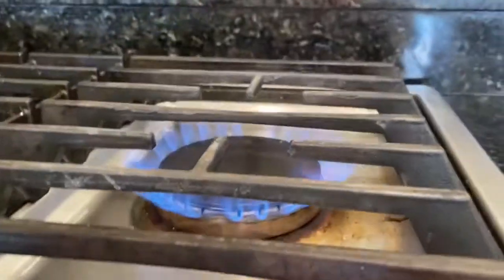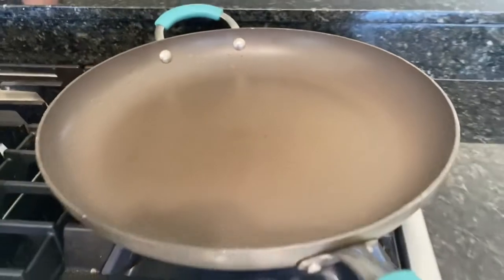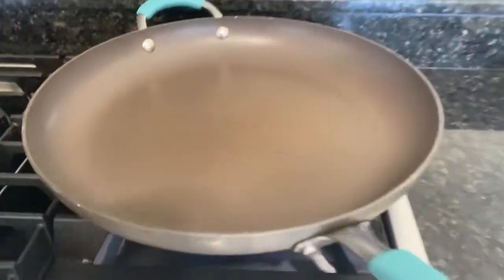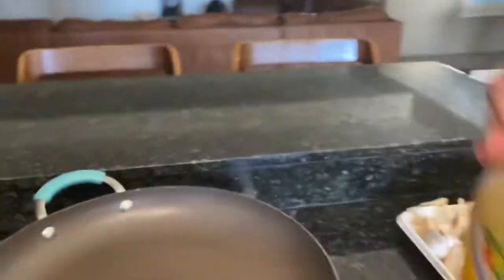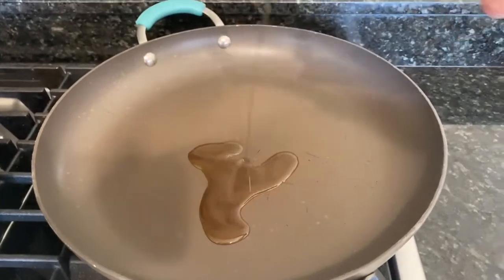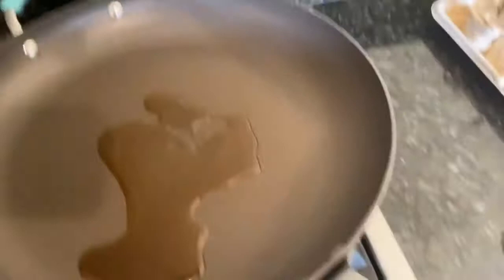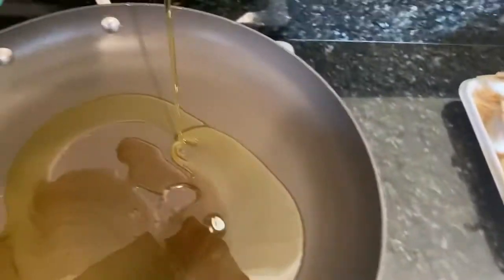Get the heat as high as you can and use a nice big flat pan. Add some sesame oil and some olive oil — you're gonna want to put in a little bit more than you typically would, because the mushrooms just suck it up. It seems like a lot, but the minute those mushrooms go in, it'll be gone.